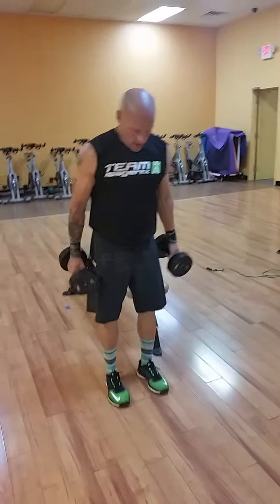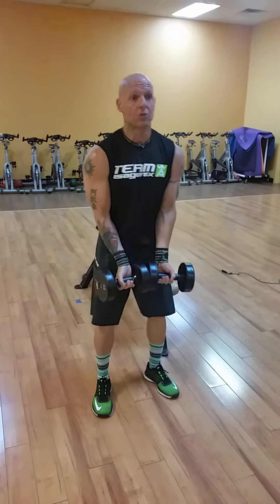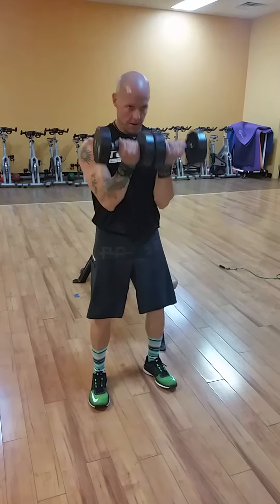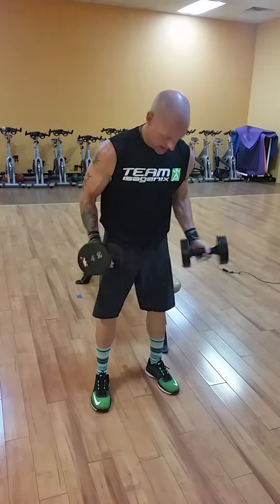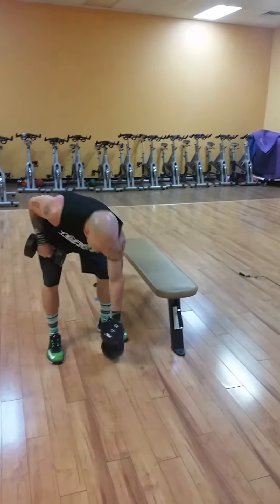Now standing up to mimic the barbell close-grip curl or the easy curl bar. Put those dumbbells together, elbows stay right on the obliques, no swinging — muscle that up with the bicep. Curl, stay nice and tight for eight.